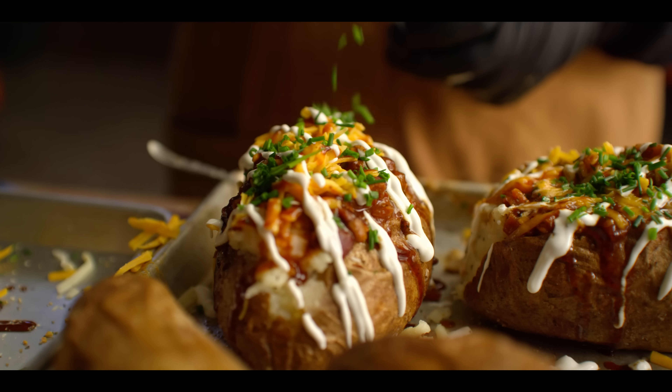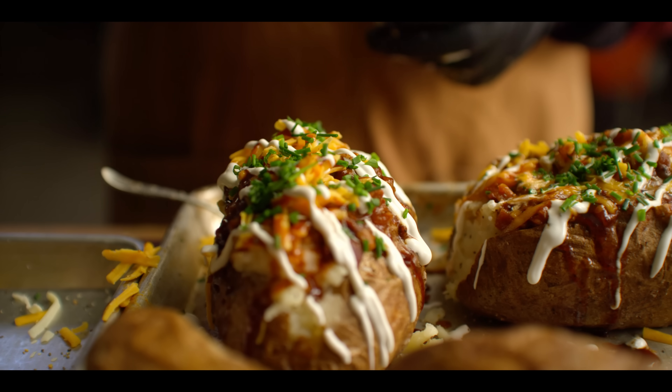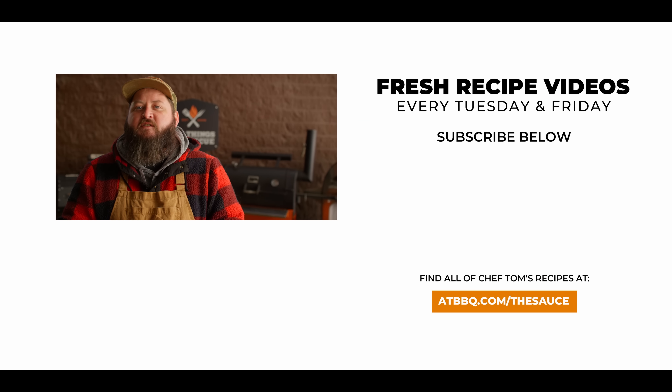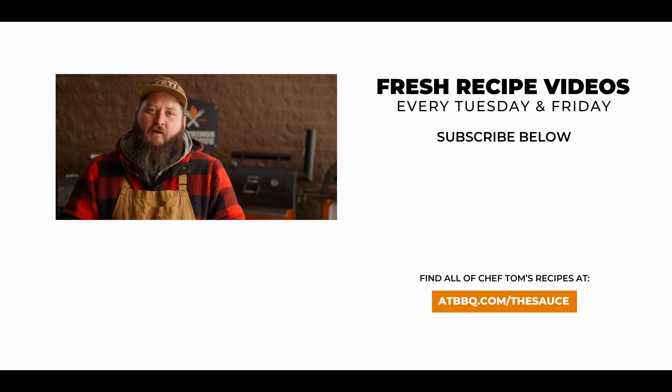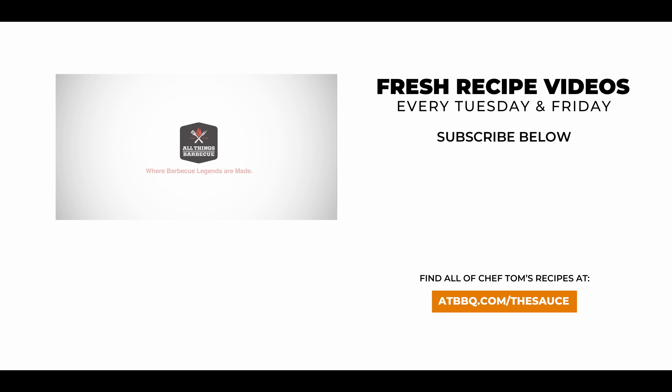Thank you guys so much for watching. Be sure to check out ATBBQ.com for all the products featured in today's video. And good news — we're now shipping all around the world. If you enjoy the recipe, hit that subscribe button. And if you have any questions or comments, or there's anything you'd like to see me cook, let me know in the comment section down below, and let's be good to one another. For more recipes, tips, and techniques, head over to ATBBQ.com/the-sauce. All Things Barbecue — where barbecue legends are made.